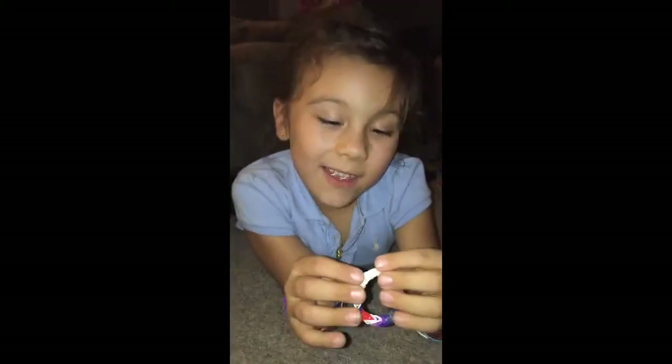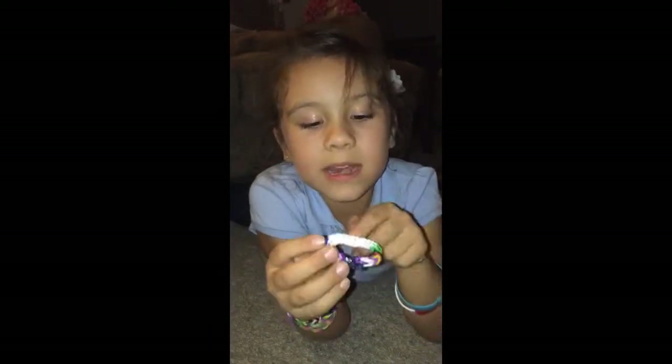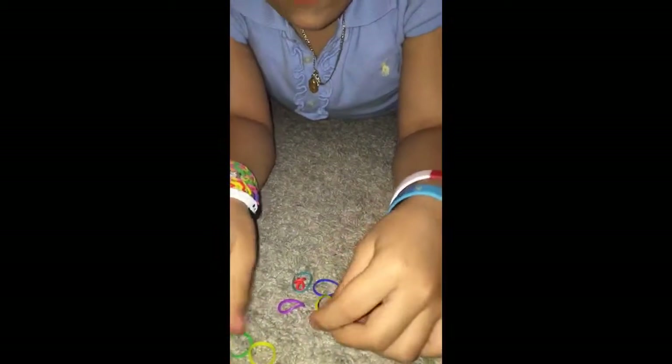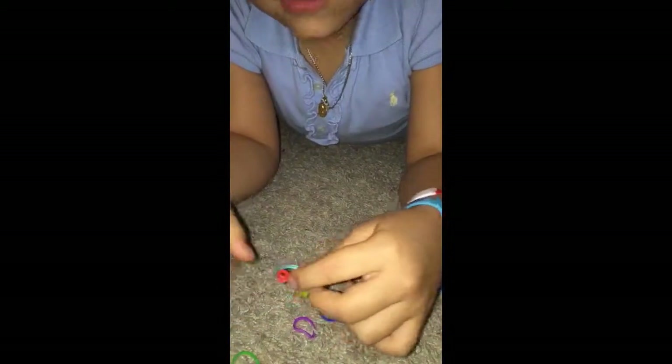Hi everybody, today I want to show you how to make one of these bracelets — but not really like a bracelet, actually kind of like a ring. First you're going to get started with three rubber bands. You can get whichever color you want, but I prefer to use these colors — you can use any colors.